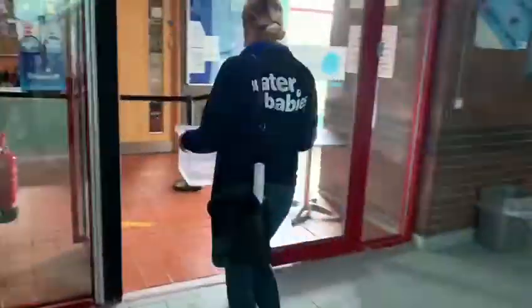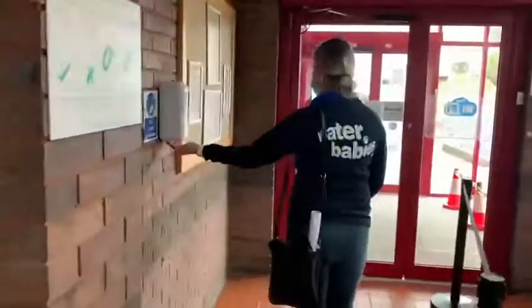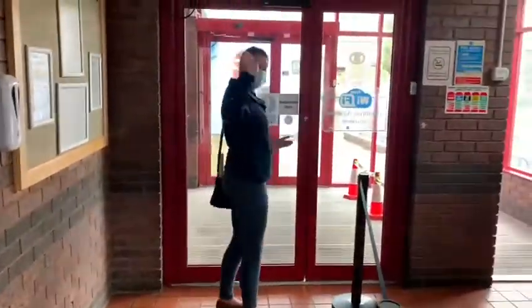Then you exit out and you do need to pop your box in the designated area for them to sanitize and clean, and then hand sanitize on the way out. Thanks, bye-bye!